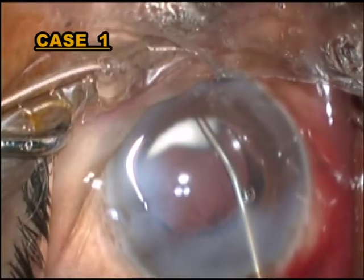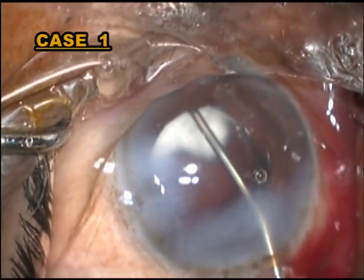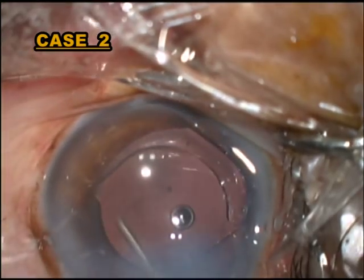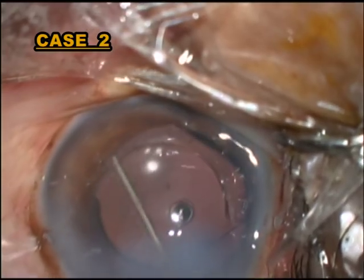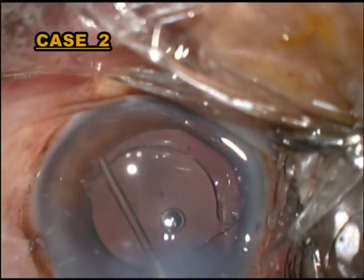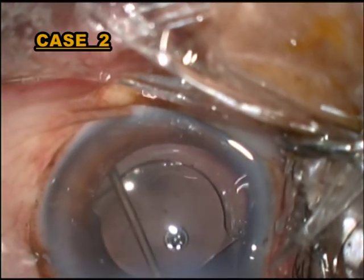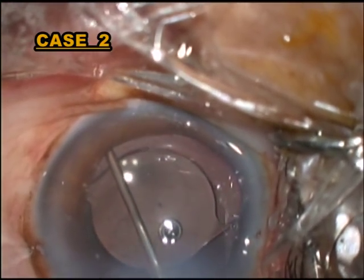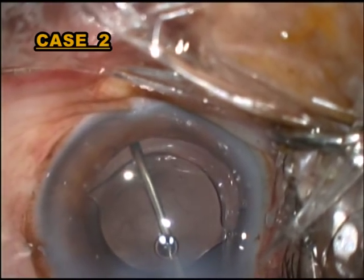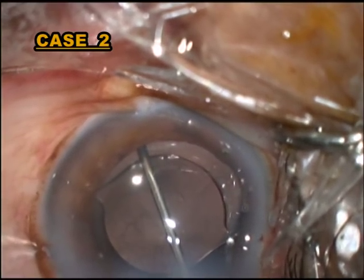After completion of the lens implantation, a certain amount of viscoelastic is injected into the sulcus between the iris and the lens capsule to widen the sulcus area. Then with a 27-gauge cannula, we introduce it into the trans-zonular space and inject into the vitreous cavity.